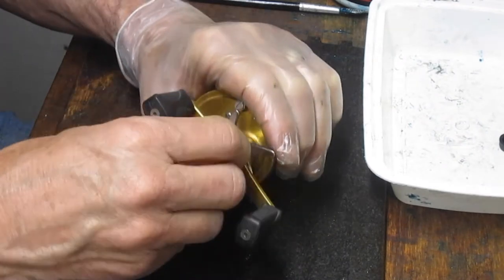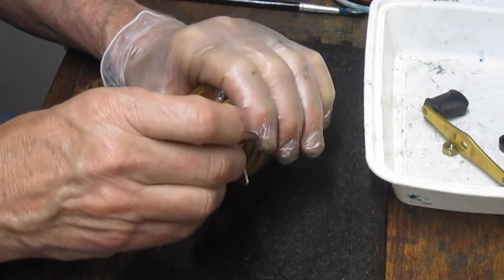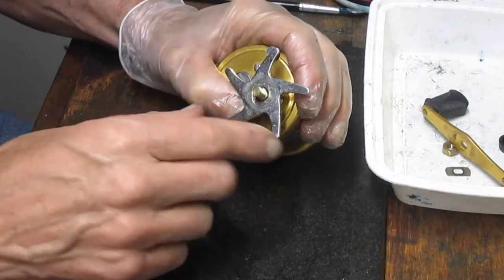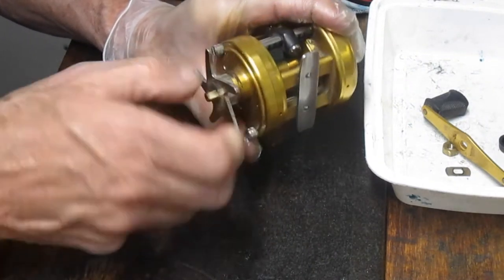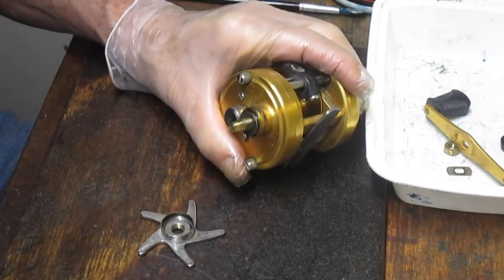As we're doing this, you'll notice a couple of things. One is that I have a latex glove on my hand to protect me from the grease and grime and junk that's inside the reel. I'd love to have one on my working hand, but I lose the sensitivity and the feel and I just have trouble enough without putting a glove on there.